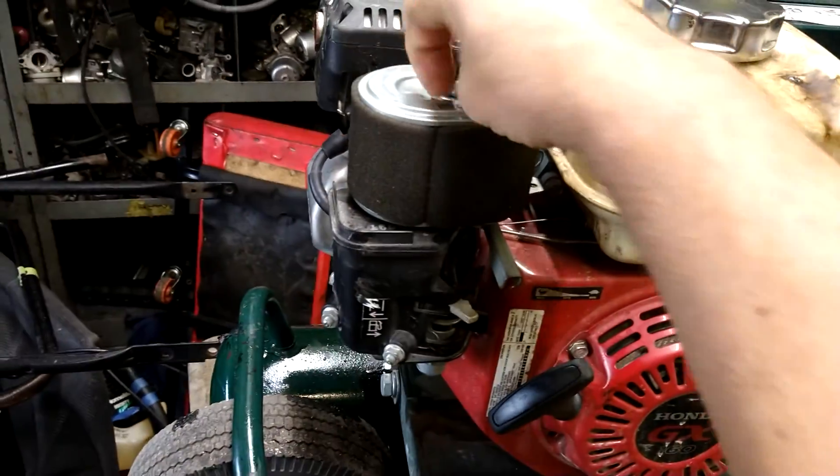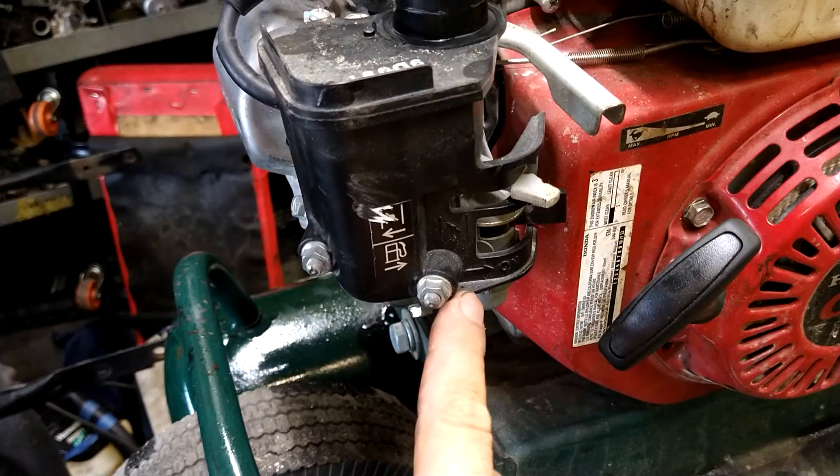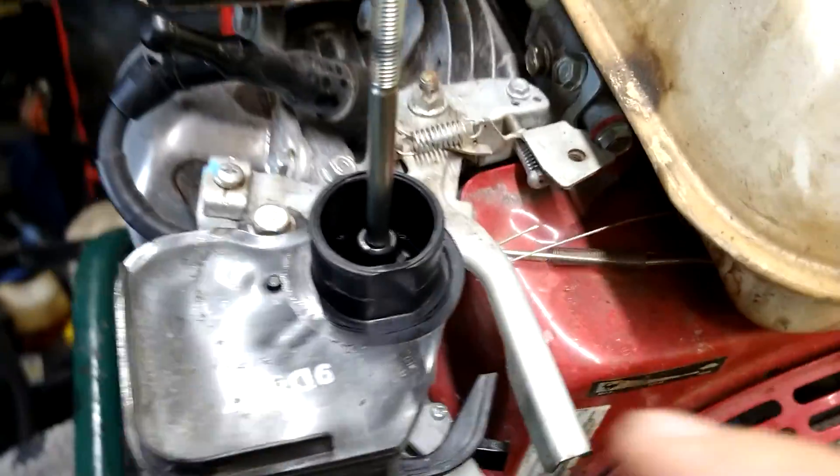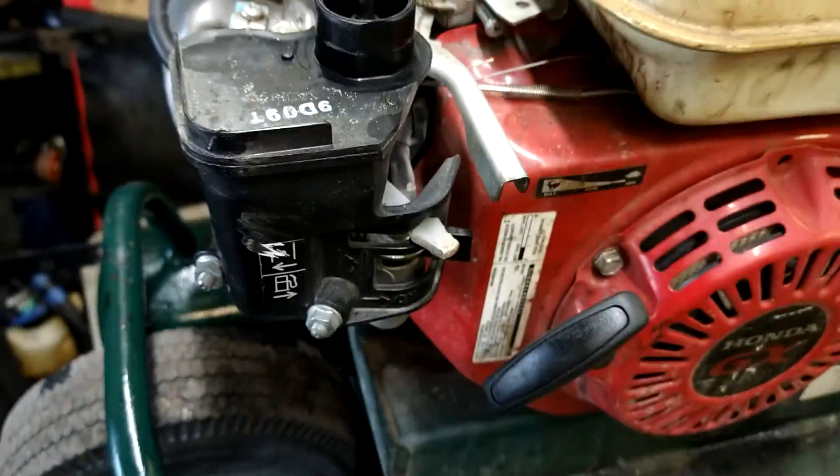Remove the air filter. There are three 10-millimeter fasteners — two nuts and one bolt right here. Take those three off.